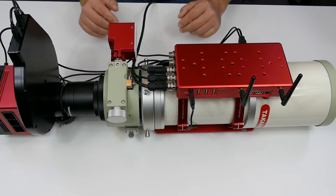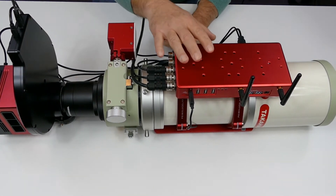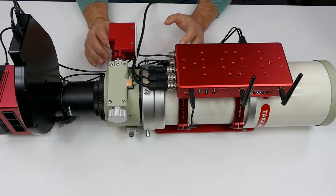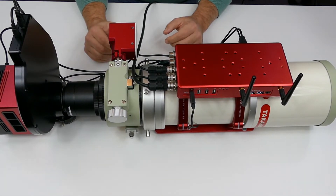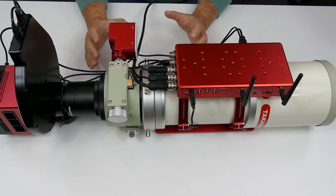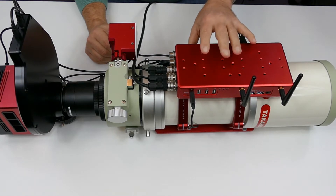Hello and welcome to the second video in a series where I'm looking at the Eagle 2 Pro imaging computer, an astrophotography computer supplied by Prima Lucci Labs. In the first video you would have seen me unboxing and giving my first impressions of the unit, which were fantastic. It just feels really well built, really well designed, with all the ports and outputs I need. In this video I've actually attached it to my setup.